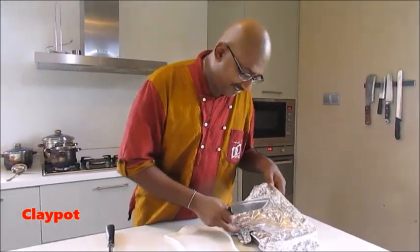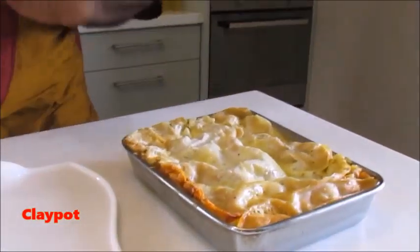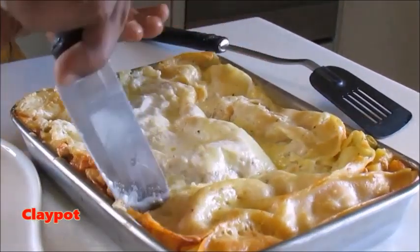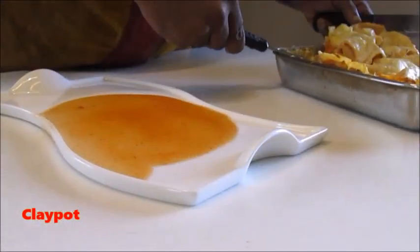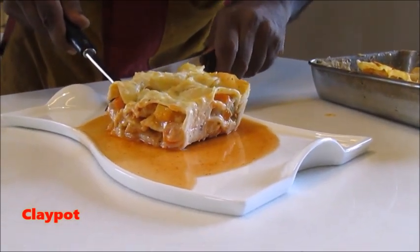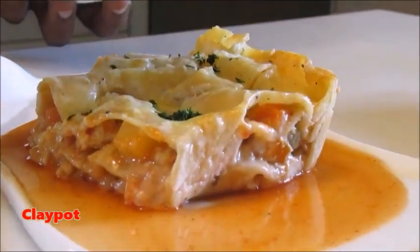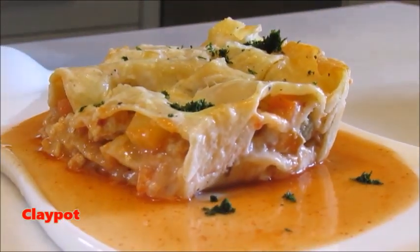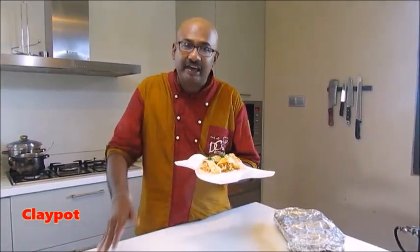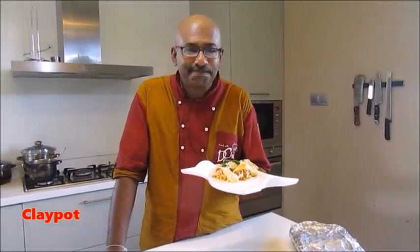From the oven after 40 minutes — you can see how beautiful it is. It's really nice, this is just perfect texture and it's already cooked. Time to say goodbye — today I prepared a chicken lasagna, all about your request and easy recipe.